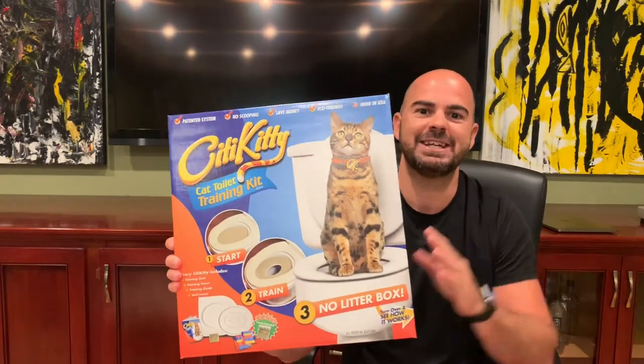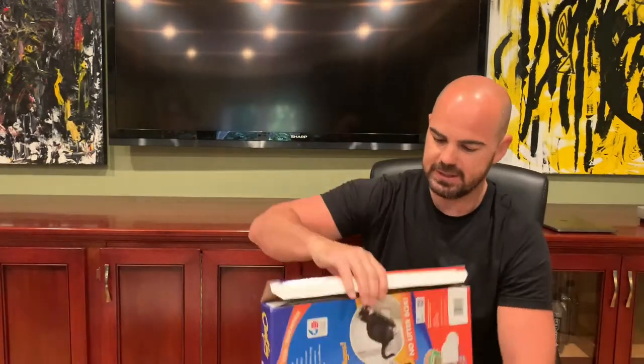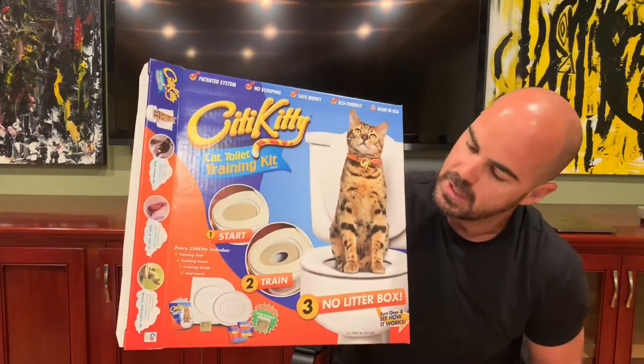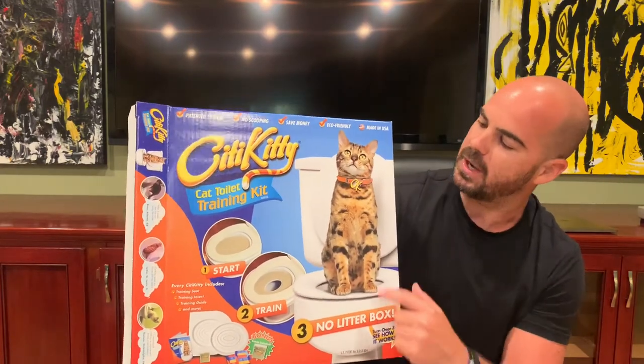I doubt that they'll be flushing it like in that one movie, but City Kitty. So let's see what we get in here when we open this up. On the box, it kind of gives you the directions — you start with a full tray of litter there, and then the hole opens up a little bit for the training part and then no more litter box.